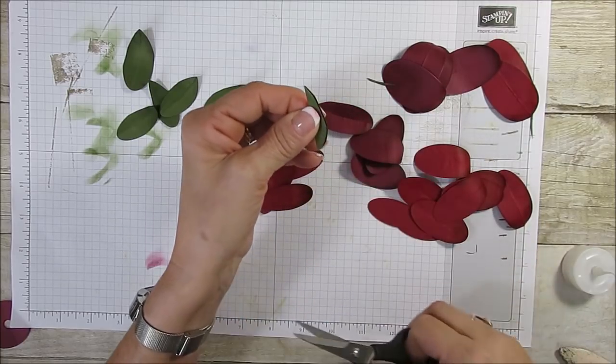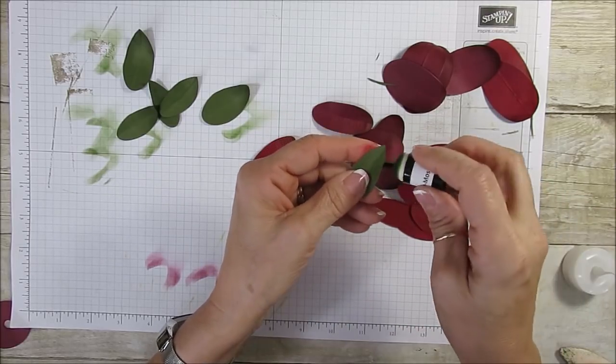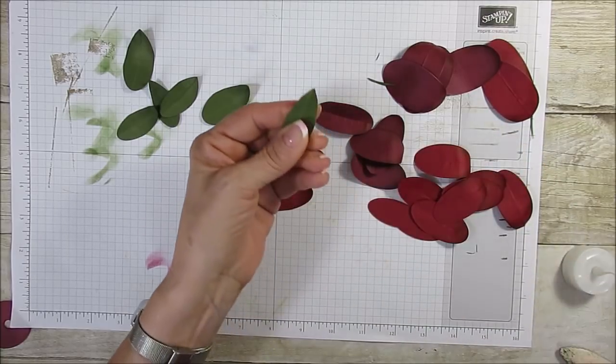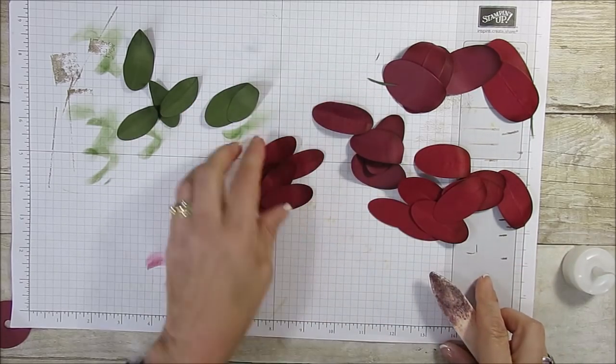So you're just going to shape it off a little bit like this, shape that a little bit, and then I sponge it with Mossy Meadow — the sponging is just optional, it just adds a little bit more character. Now you're going to curve this and I prepare all that.